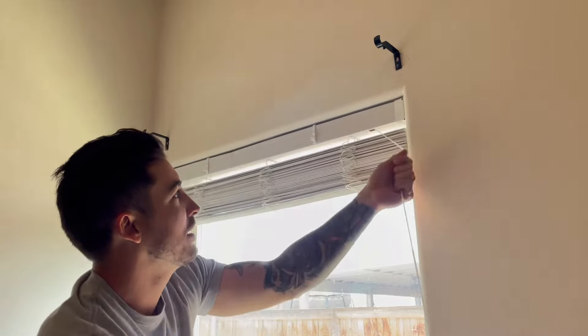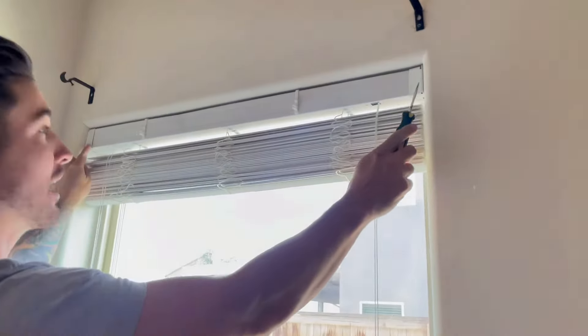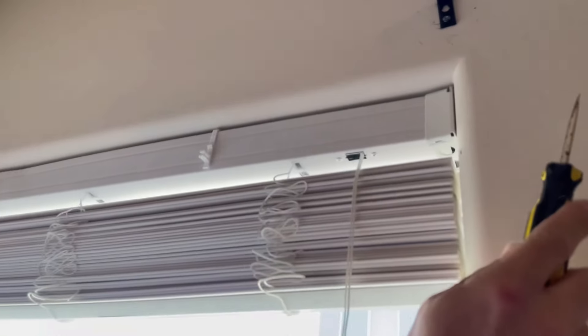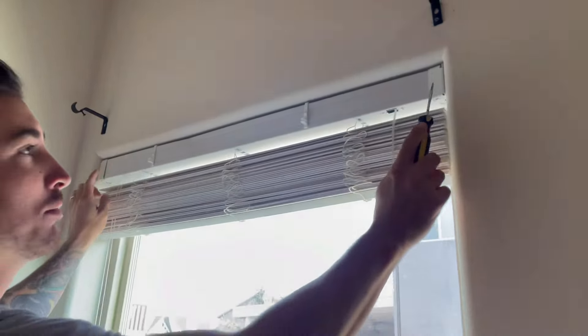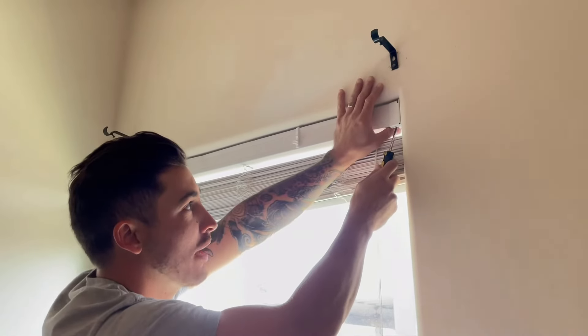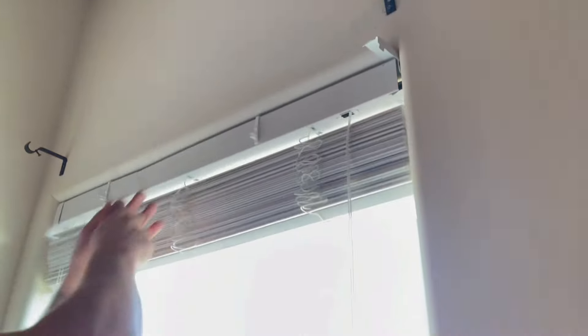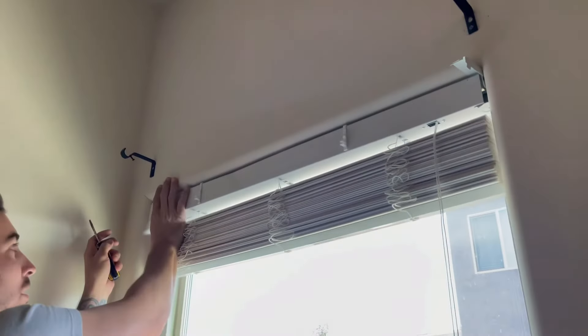Once you've got the blinds up and in place, you'll see these little clips right here that hold it on on each side. If you have a really long blind, you'll usually have one in the middle. These two clips right here — you want to pop them off. All you do is take your screwdriver and just push up and pull that clip out. Come to this side — sometimes you can just use your thumb and push up.